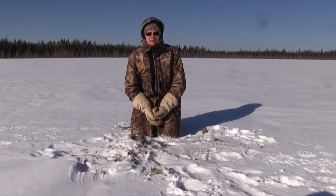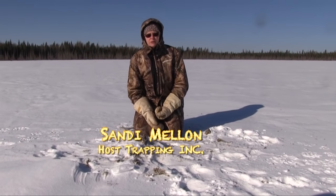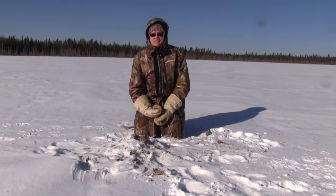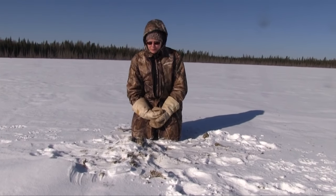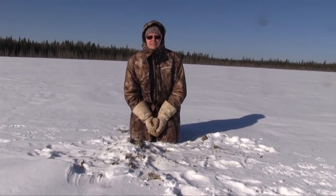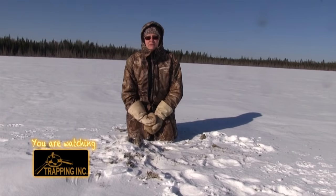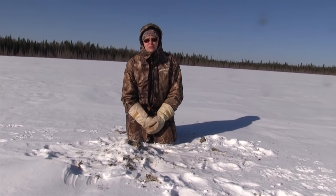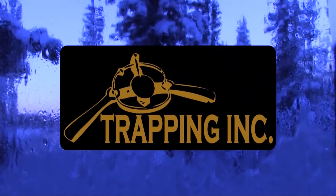For these particular setups, you want to be sure that even if you don't set a trap on these, you cover them up real good and make sure the hole doesn't freeze, because these little guys are counting on this as their air hole to get them out from shore and get food. As you could have seen from the show, there's lots of different ways to catch muskrat. We have a lot of fun doing it and they're actually pretty good money. I hope you've enjoyed today's show and we'll see you down the trail. Trapping Inc. is brought to you by these fine sponsors.